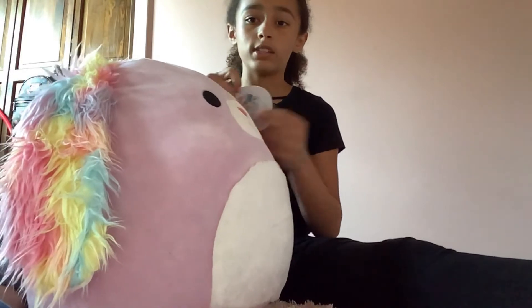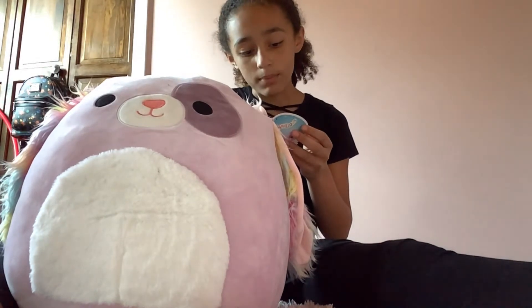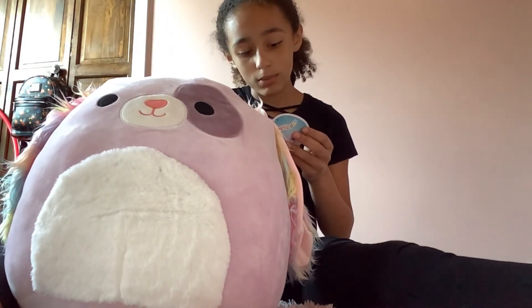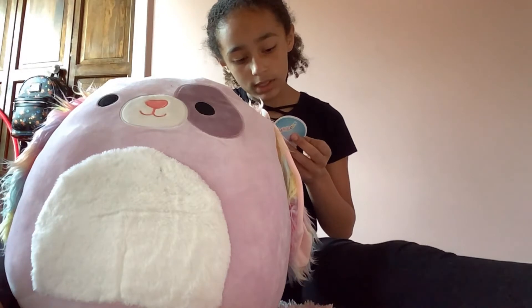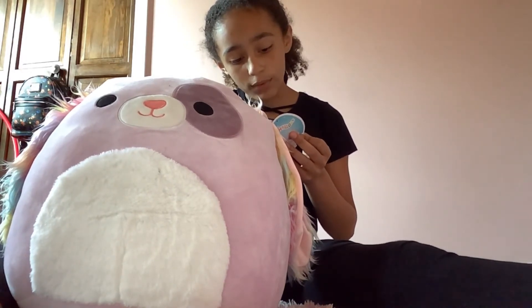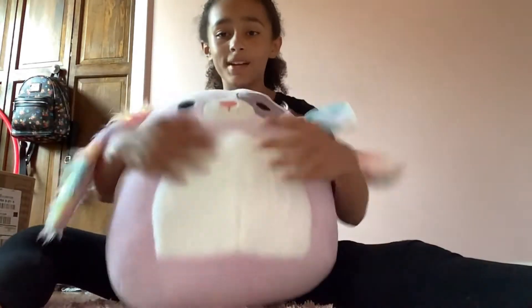So it says: Barb says hello! Barb is quite the gymnast and can do all kinds of tricks, from aerials to trapeze. If asked nicely, Barb will even put on a show for her friends. While she's a humble mallow, Barb loves to show off her moves. I love the tag — Barb and I are going to be best friends.